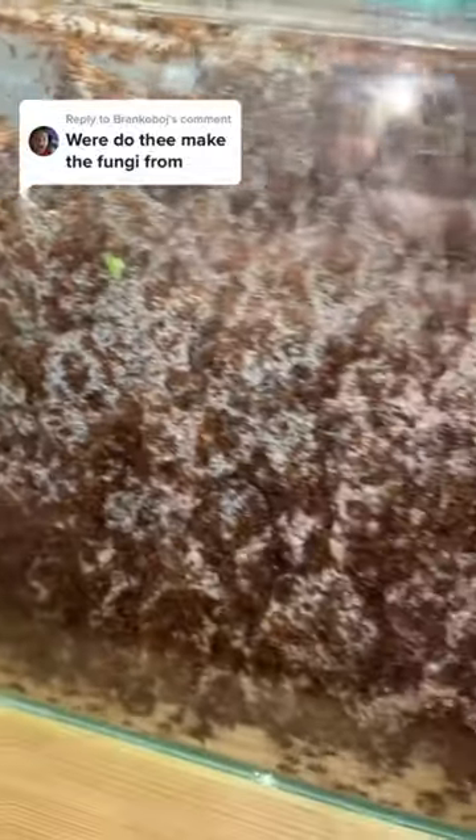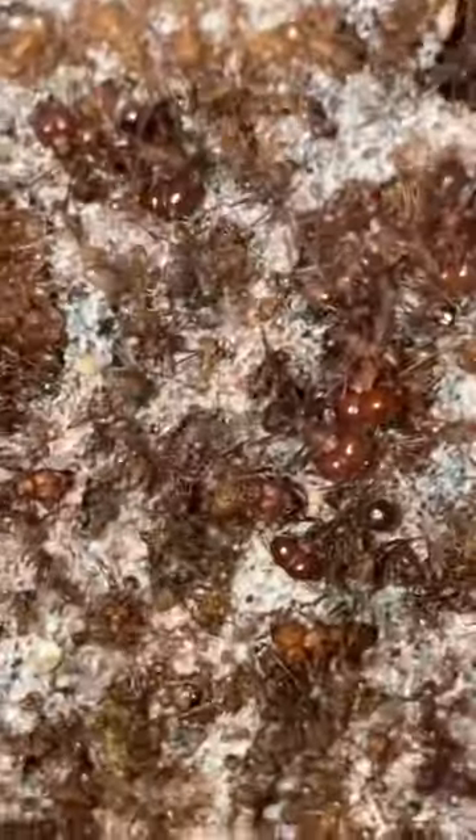This right here is my leafcutter ants, and a question we always love answering is: where does this fungi actually come from? Well, it's quite simple.